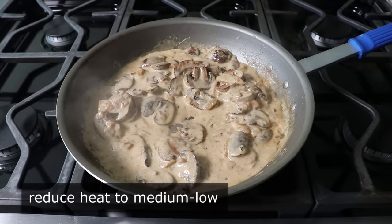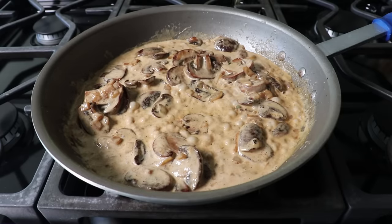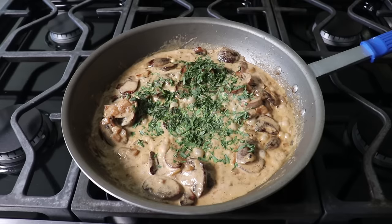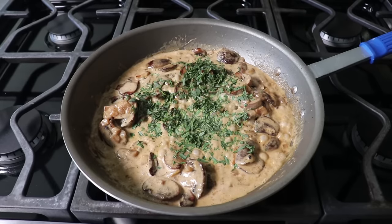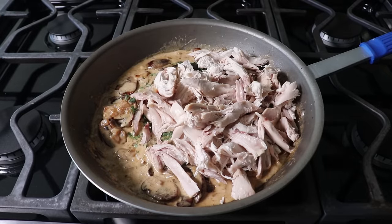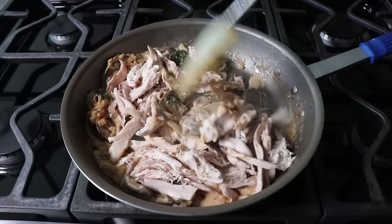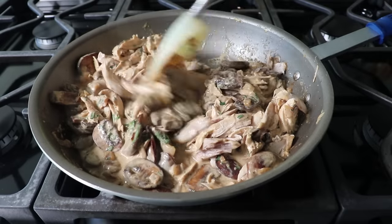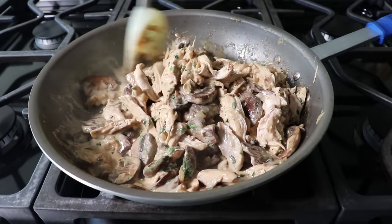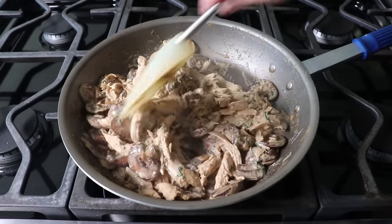At this point we can reduce our heat to medium low and toss in a whole bunch of chopped fresh tarragon, which is not only one of the great chicken herbs of all time, but maybe the best mushroom herb of all time. And then besides that we can also dump in the picked meat from our rotisserie chicken. We'll stir everything together. And of course if you want to roast one from scratch, go for it — it will be even nicer. But the whole idea of this is something that's really fast and easy and relatively cheap, that once it's done doesn't look like any of those things.